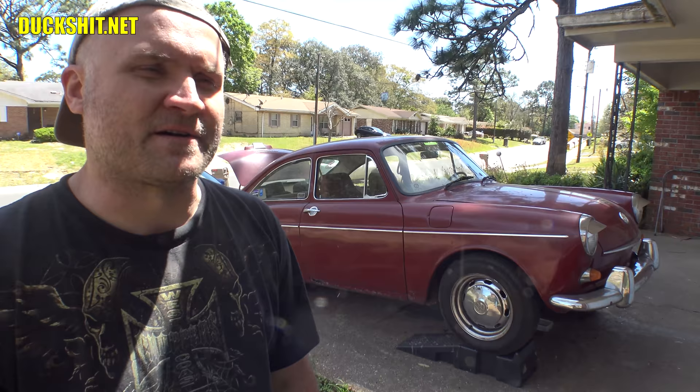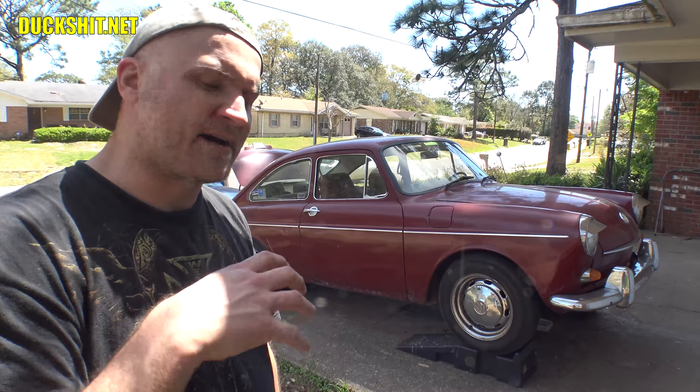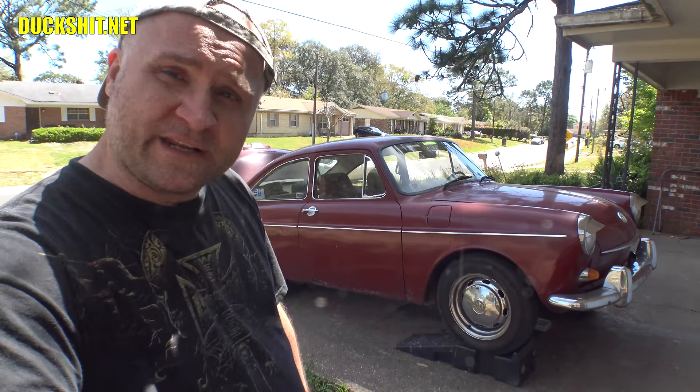Anyways, as you know, I pulled the heads off, pulled the engine out, tightened down the heads, cleaned up all the tins, and repainted everything on it. People were quite pleased with the paintwork, as am I. I really am happy with the way that turned out.